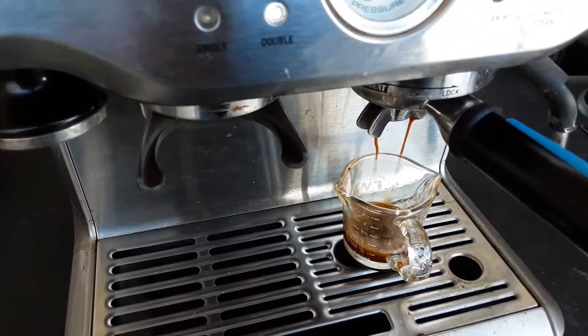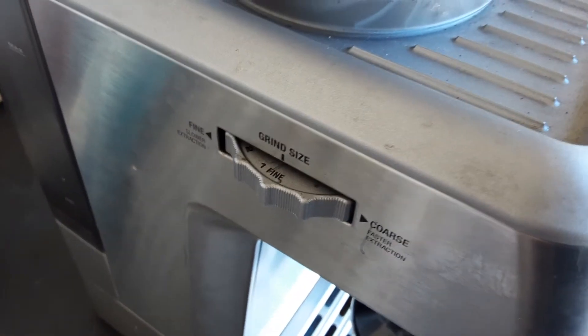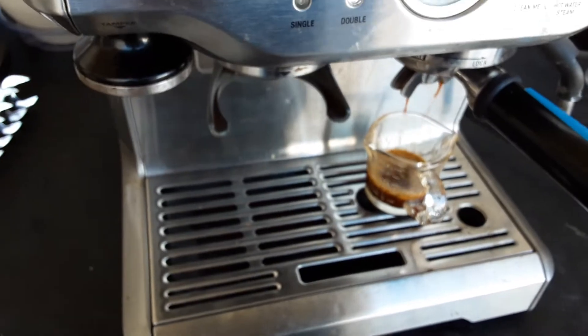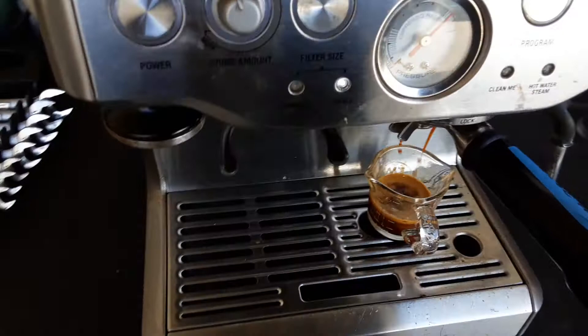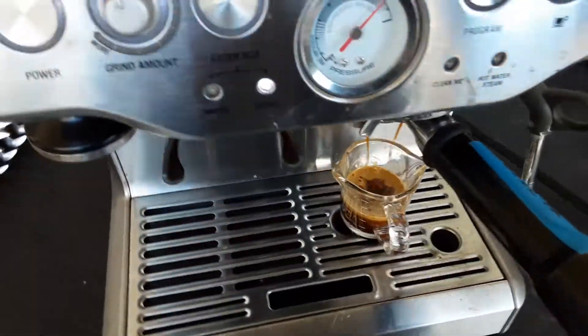I can see the coffee is a little too fine, so we're just going to adjust it. I can tell the flow rate will come out just good once that is changed. But you can see we're getting a nice crema.